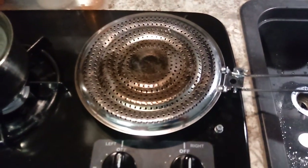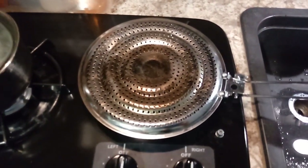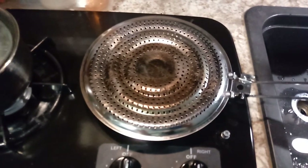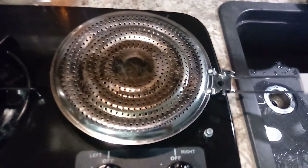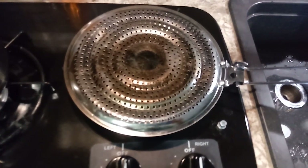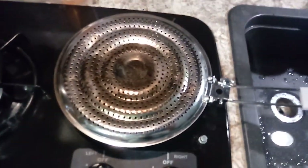It's 8 and a quarter inches in diameter, and it costs $7.43 at Amazon. I'll leave a link in the description of this video for this product. It's one of the handiest little products I've had.